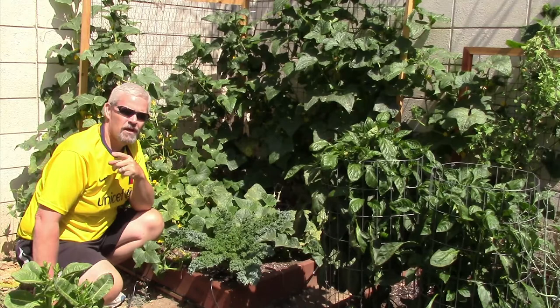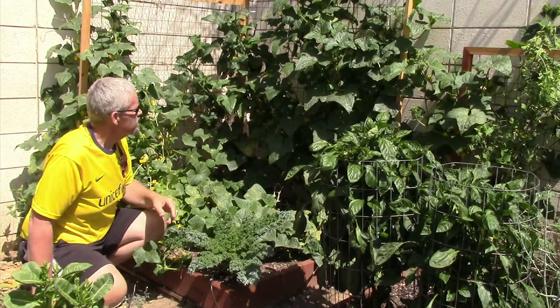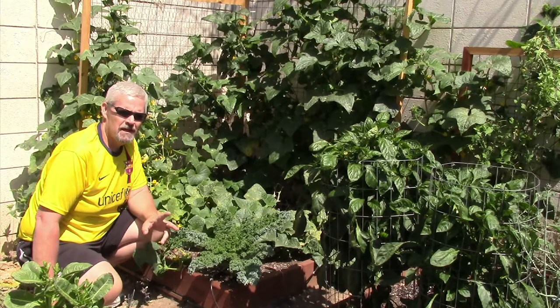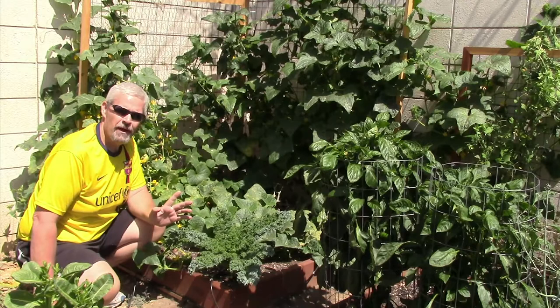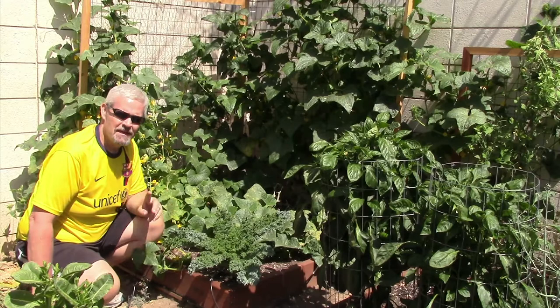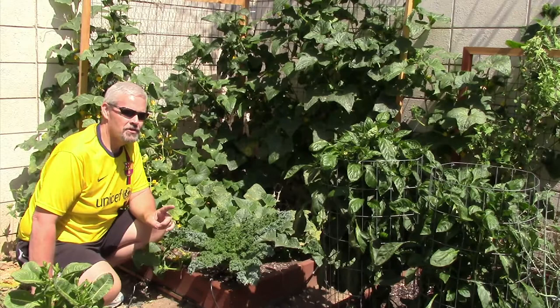I made a trellis out of the same wire I used for the squash out front, made a structure and put the wire on. As you can see, they really like growing vertically. I've always known that cucumbers like to do that, but this is the first time we've grown them. There are four different varieties in here — you could have never gotten that kind of variety in this small a space. So it's a great idea to grow vertically.